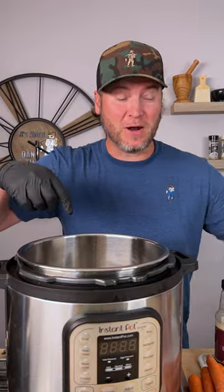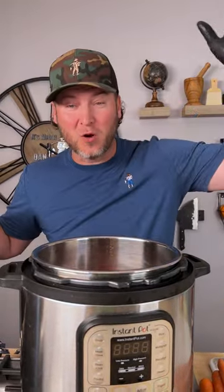That's a three-pound chuck roast. What I'm getting ready to show you is the best chuck roast I've ever had in my life. Starts out with an Instapot, your three-pound chuck — throw it in.